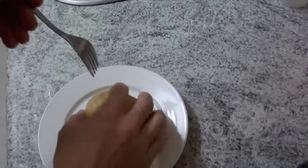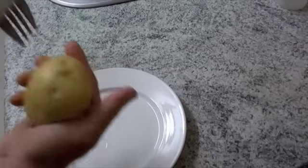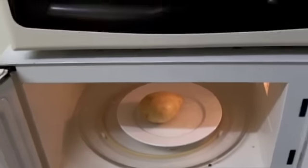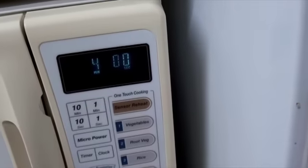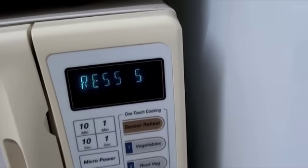First thing you've got to do is just poke some holes in it. Make sure you don't stab yourself. Then it's straight in the microwave for five minutes — I start off with four minutes, then later I'll turn it over for another one.